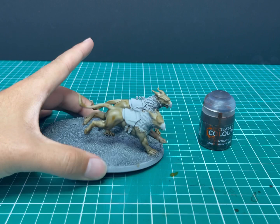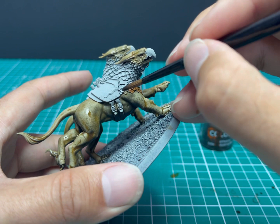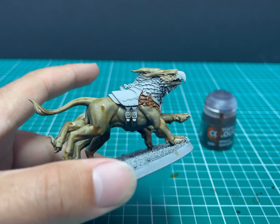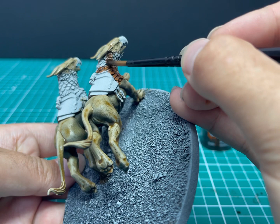Gore-Grunta Fur is up next, applied to all the feathery parts of the Griff Chargers. Take your time here — this brown is a little bit darker and if you hit the parts that have Skeleton Horde it will stain them, so be careful. The straps and armor panels you don't need to be as careful with since they'll be a different, darker color anyway. This is a key lesson from contrast: paint from light to dark, so you can be a bit sloppier with the larger base coats at the start. Having the contrast loaded heavily on the brush really helps get in between all the feathers.